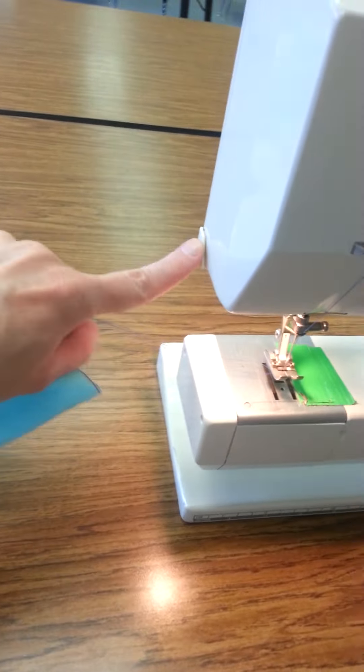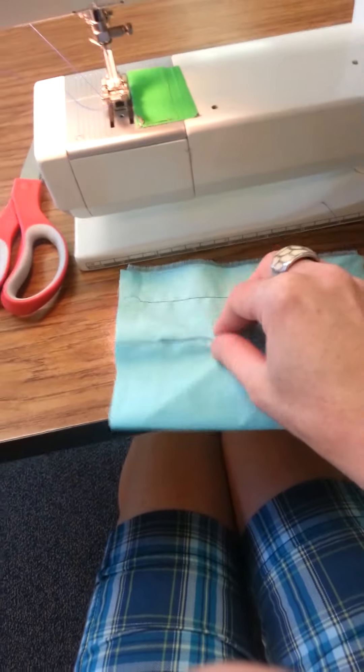This one has a thread cutter too — see how I've got these threads hanging on the side here. This is a thread cutter. So you just put your — it's a dull thread cutter. That one's not working. Some of them may work. If they don't, then you're going to have to use your scissors.